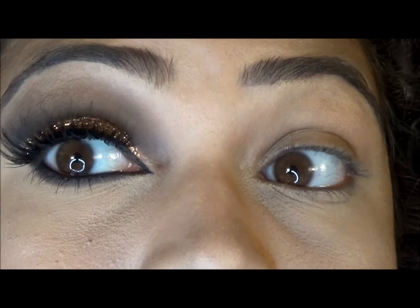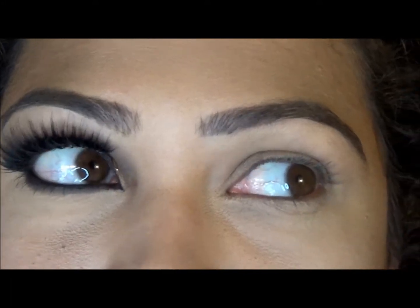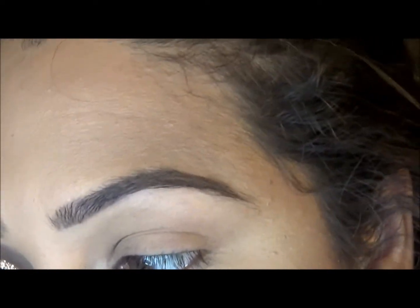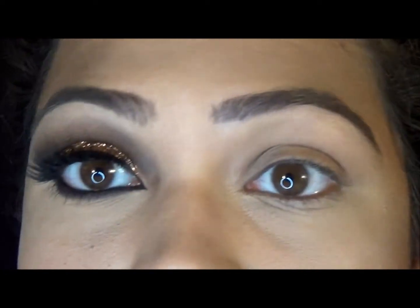I'm going to do this pretty intense glittery smoky eye. I'm basically using some techniques that I've tried to pick up from Dress Your Face. I don't know if I've managed to pick it up, but there's only so much you can learn from watching a video, so I'm going to try it out anyway. If it works out, it works out; if it doesn't look anything like hers, I apologize — I'm just trying my best.